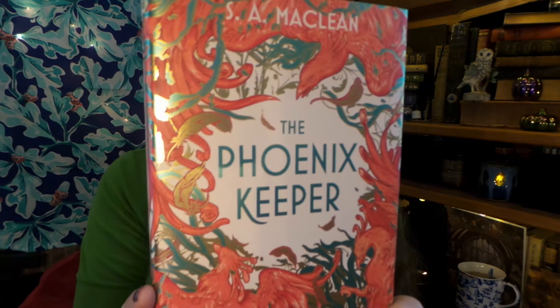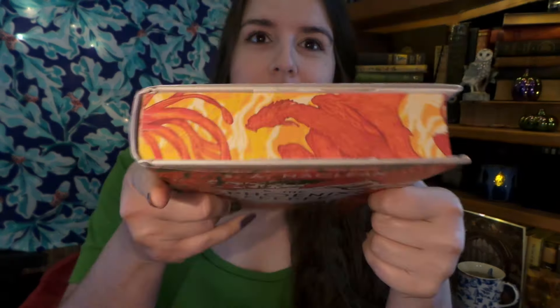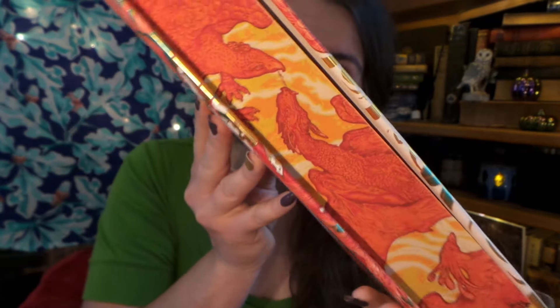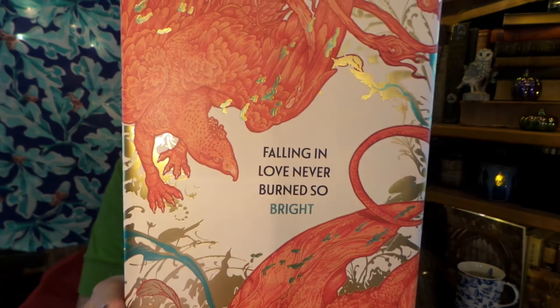So I've gotten the plastic off and our book for July was The Phoenix Keeper. Oh my gosh, look at the beautiful gilding! We have beautiful sprayed tops, bottoms, and sides. The artwork is absolutely stunning. Here is the back of our book. What does the inside look like?